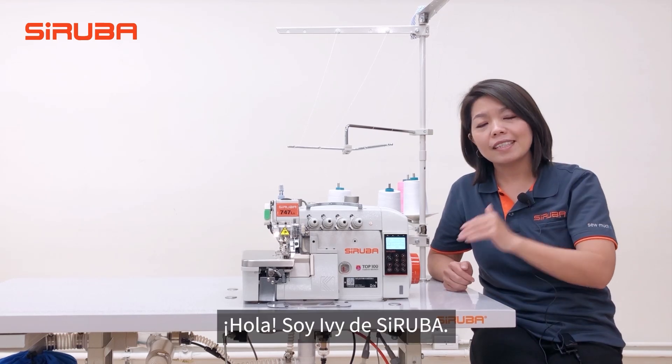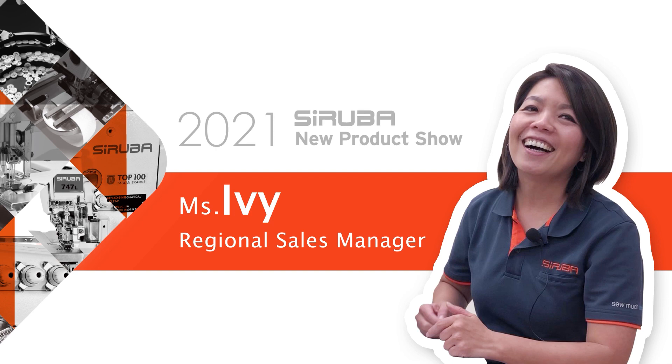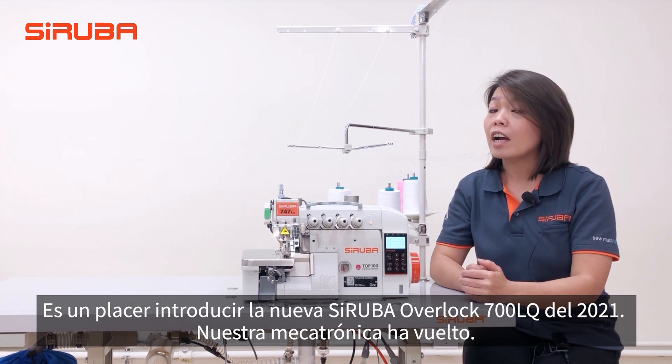Hello, this is Ivy from Siluba. It's my pleasure to introduce the 2021 Siluba New Overlock 700LQ.